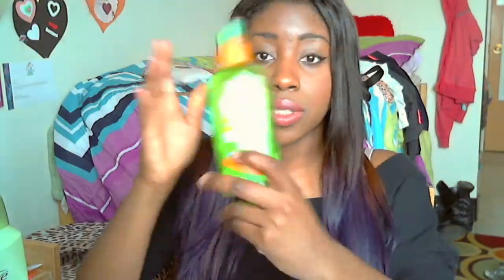Last but not least is the Garnier Fructis flat iron mist. It smells super good and my hair straightens so much better when I use it. It has argan oil in it, which I think is why it works so well. You guys should definitely get this. The tension brush is also pretty cool — I already explained it but it's great for flat ironing.